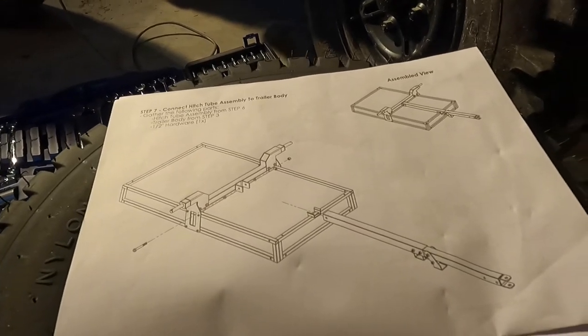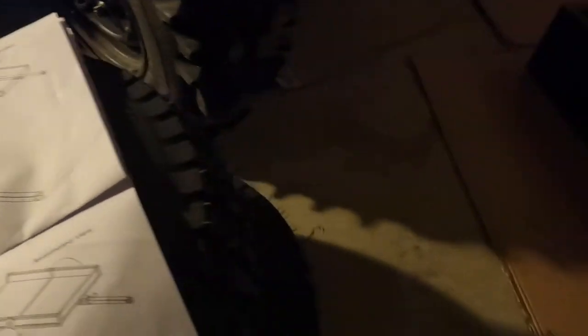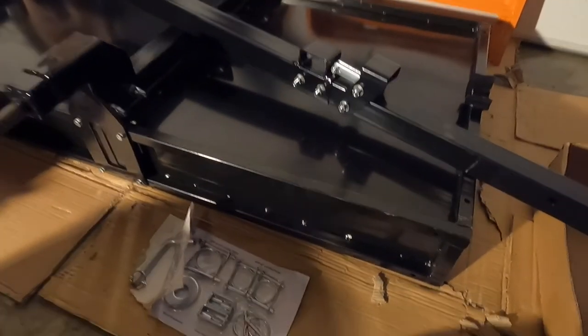Step seven: connect the hitch tube assembly to the trailer body. Got everything right there and it all comes together now.